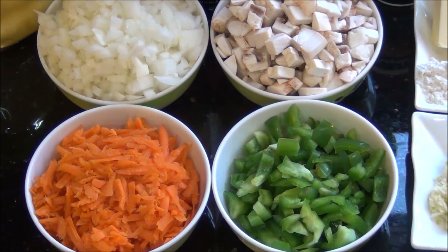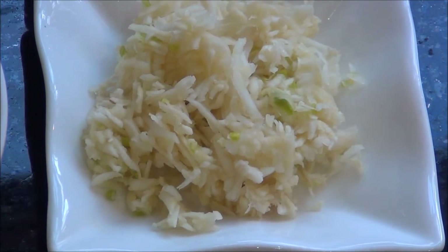Some mixed vegetables of your choice. Today I am using mushrooms, carrots and capsicum, that is bell peppers. You can use any additional vegetables of your choice like sprouts or radish, or any vegetables, and you can also skip any of these vegetables if you don't like them.